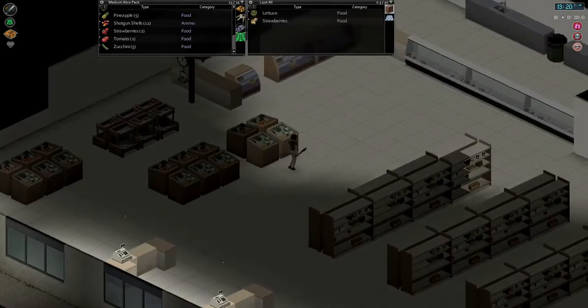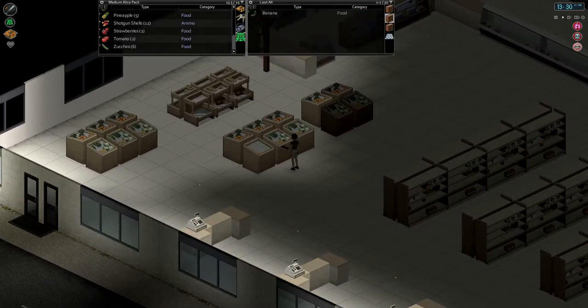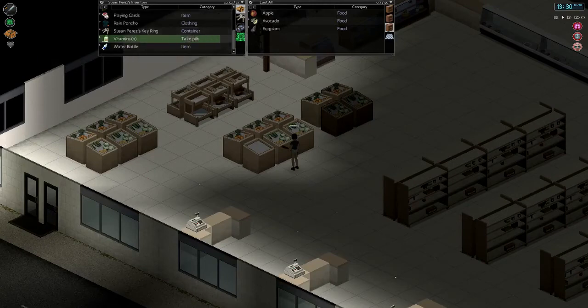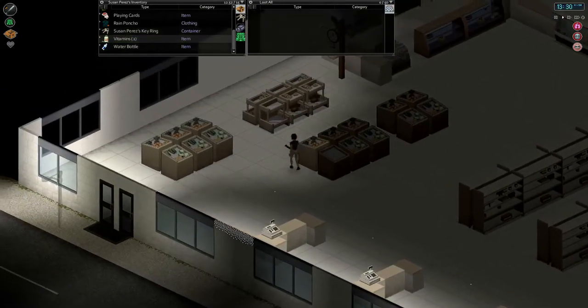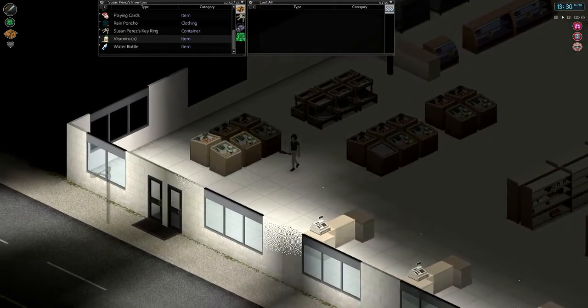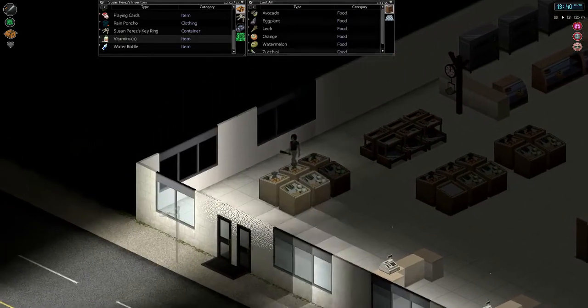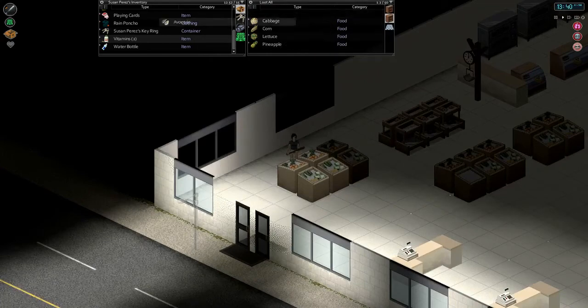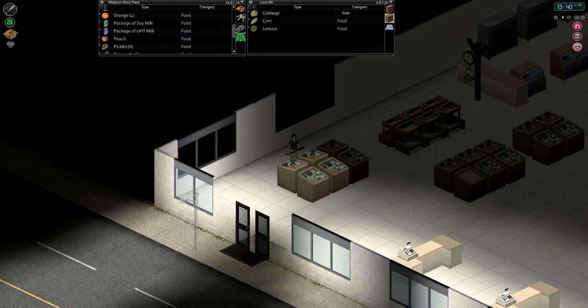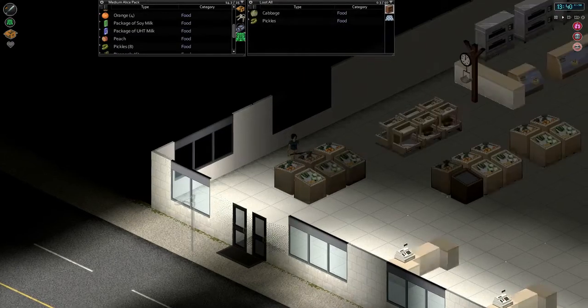Hopefully no zombies come after us because we can't run at all, guys. We are handicapped. We're exhausted already — I guess it's from knocking down that door. Taking our vitamin. Breaking down a door with a baseball bat takes a round out of ya. Eggplant, banana water — all rotten. Looks like that's about it for this area. We'll check behind the counters here.